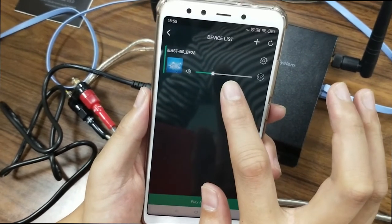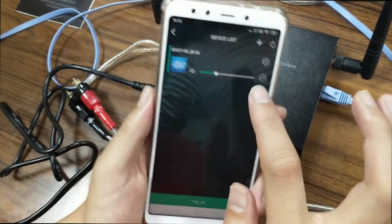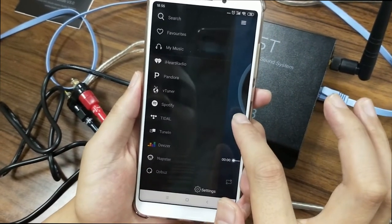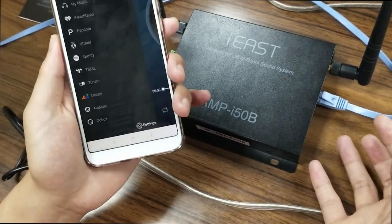Remember, this is not Wi-Fi, this is your local Ethernet, and you can play whatever music you like. So this is the basic introduction for the connection with your home Ethernet.